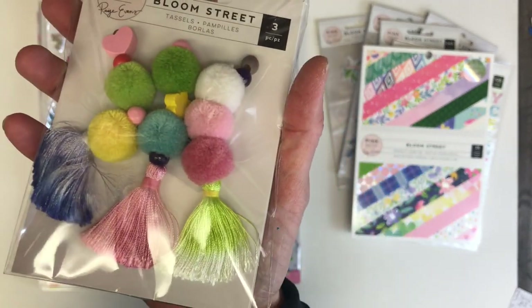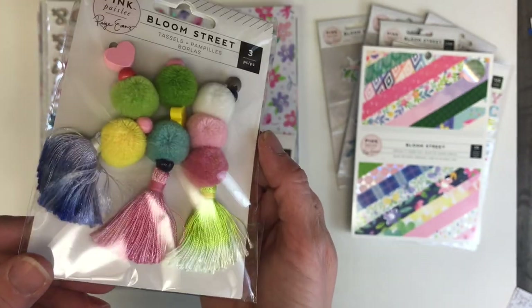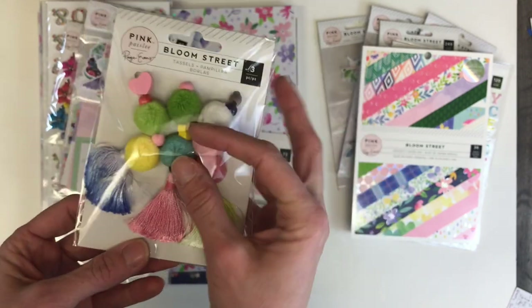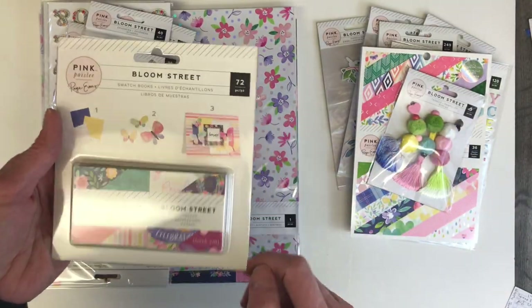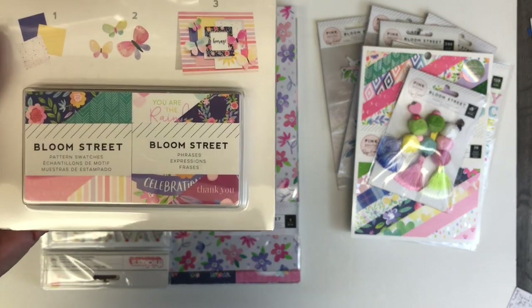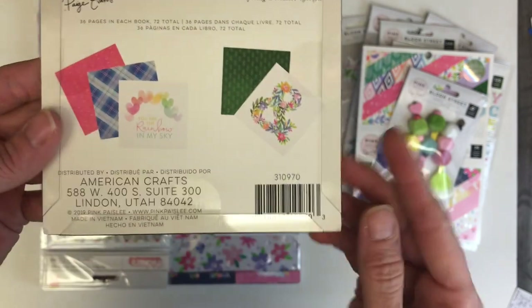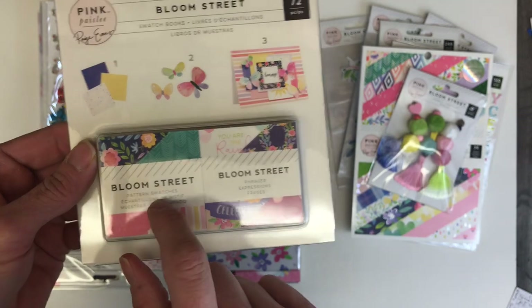This right here is my favorite piece in the collection. It would be just gorgeous as a tassel hanging off of a binder mailer or a mini album, or even put on a gift basket. And in true Paige Evans fashion, she has the two-by-two squares, which I really love.